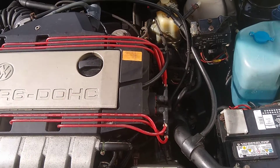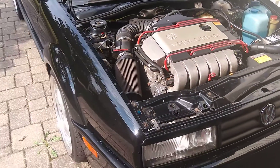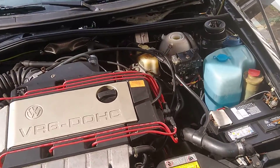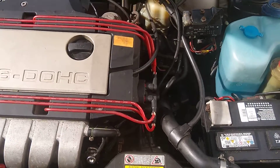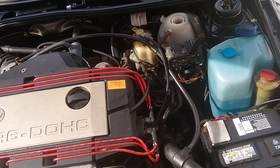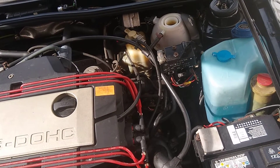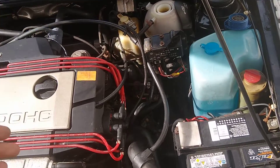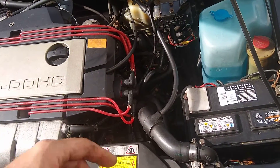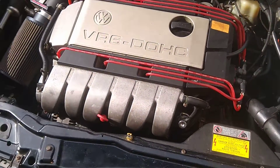All right, let's get ready to start this thing up. Be glad the fans are on, because these fans will actually help open up the thermostat quicker. If those fans didn't come on, it would take twice as long for that thermostat to open up.